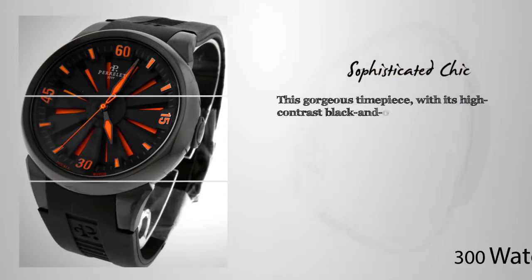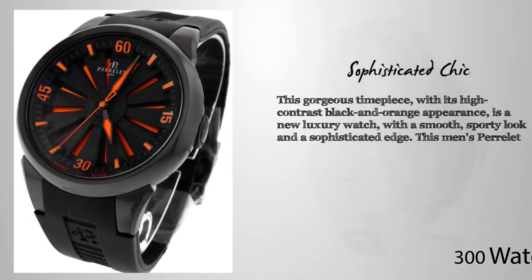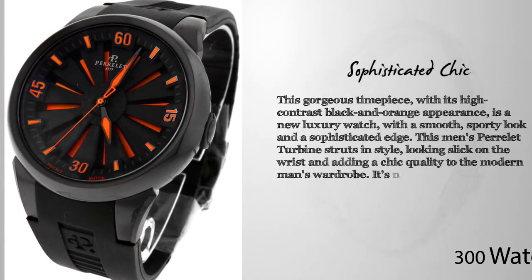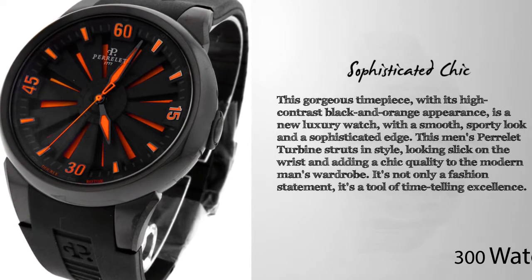This gorgeous timepiece with its high-contrast black and orange appearance is a new luxury watch with a smooth sporty look and sophisticated edge. This men's Parallel Turbine struts in style, looking slick on the wrist and adding a chic quality to the modern man's wardrobe. It's not only a fashion statement, it's a tool of time-telling excellence.